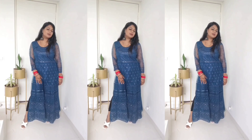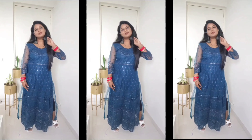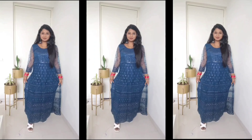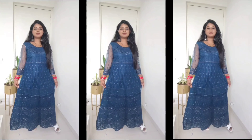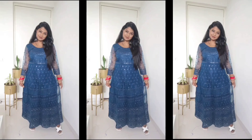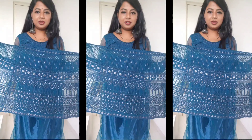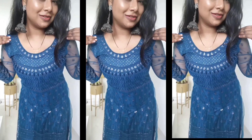My height is 5 feet 2 inches, and you can see the length is almost floor length. I have 4-inch heels on, so it just touches the floor. The embellishment work is thread and sequin work. The bottom portion has a lot of heavy embroidery work. The sequins are dark grey, which creates a nice contrast with the Prussian blue fabric. Since it was semi-stitched, the neck is a round pattern and you can customize the back.